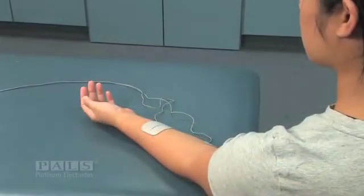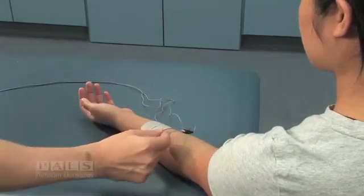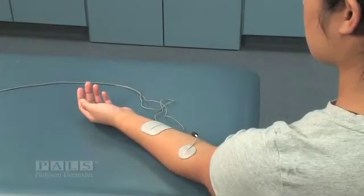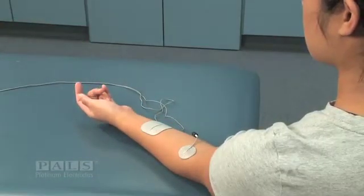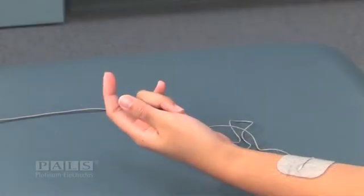When the negative electrode is moved one centimeter radially from its optimal location, you see an increase in finger flexion and compromised wrist flexion.